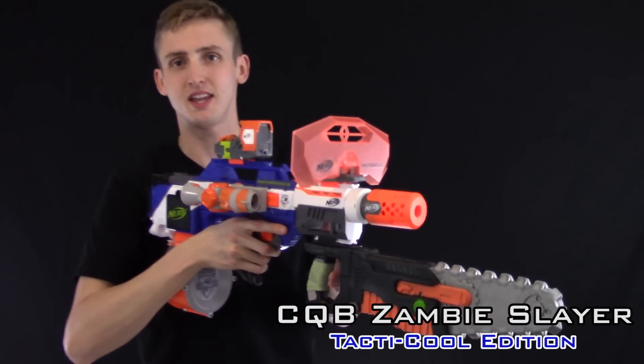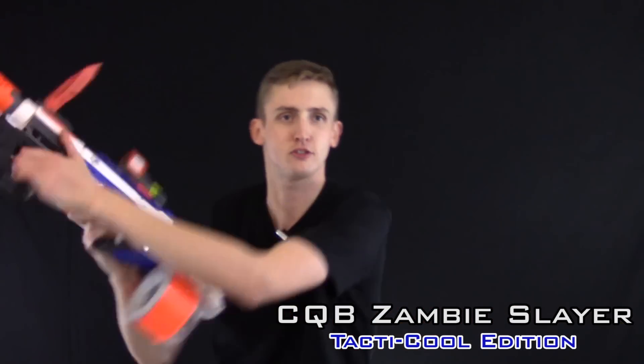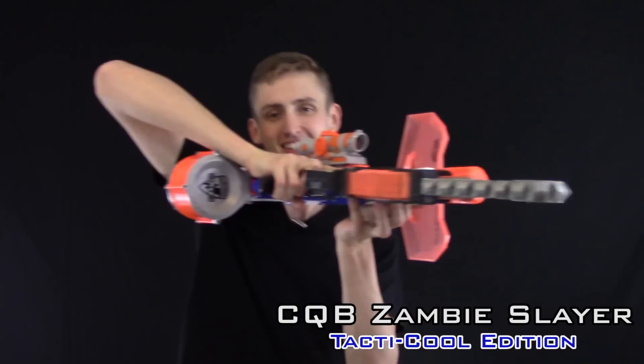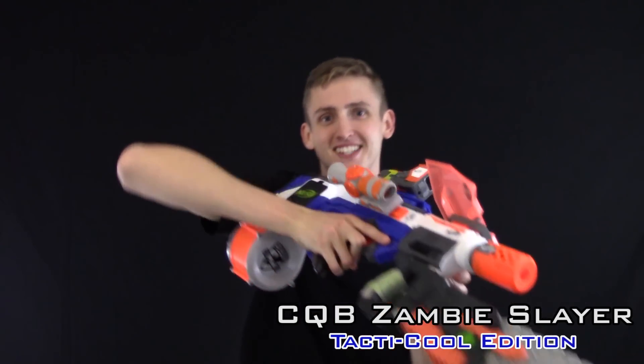The tactical CQB Zambie Slayer — so you can be slaying zambies all day every day and then just tactically switch into field gunner. You see that chicken wing? Tactics.